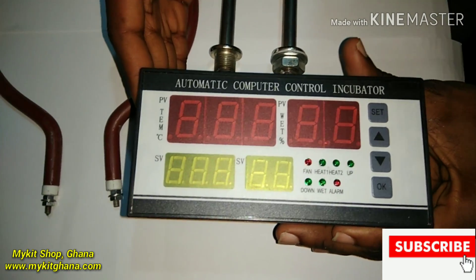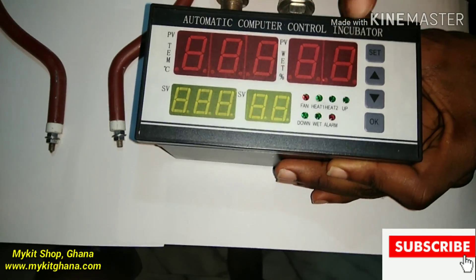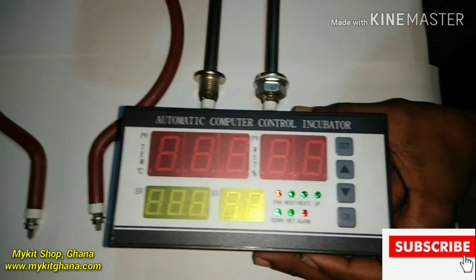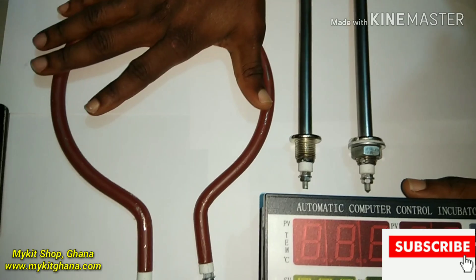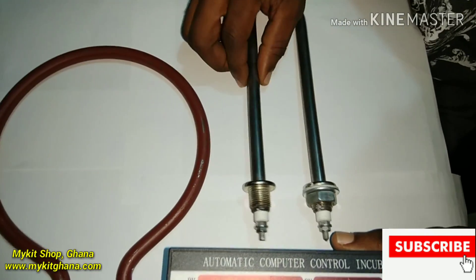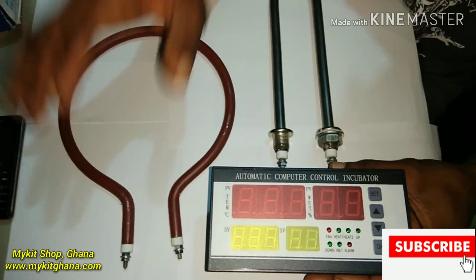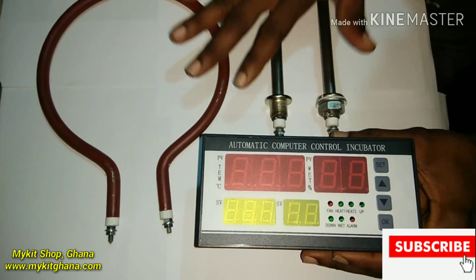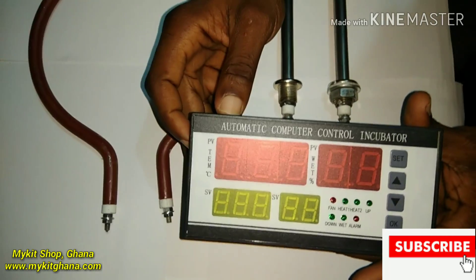The XM18 temperature controller — alongside I'm going to talk about the heating coil, which produces the heat, and the humidity pipe, which produces the humidity. If you are into egg incubation, you should know you need your temperature and your humidity. If you want to make it automatic, you need to get a controller.